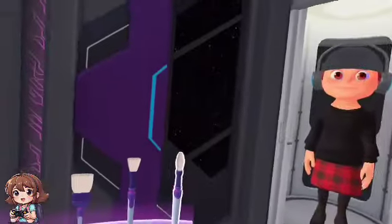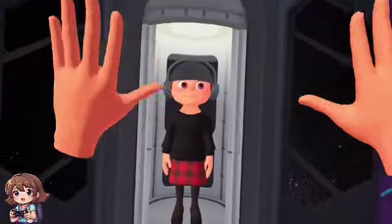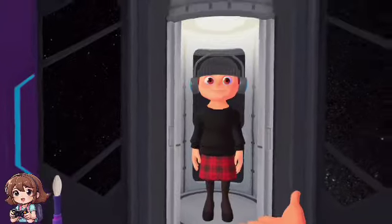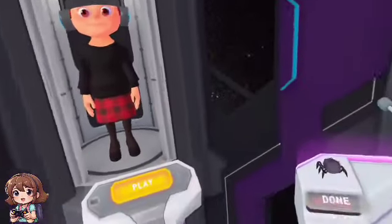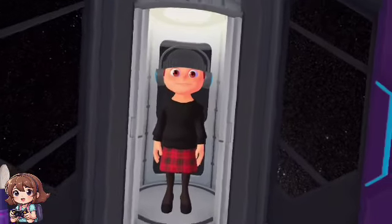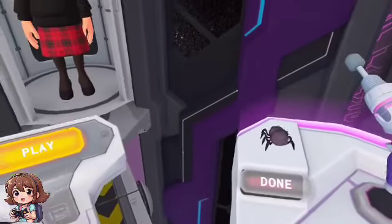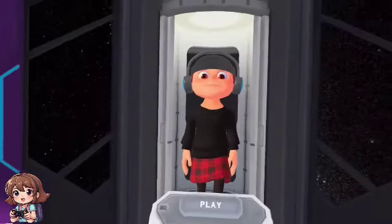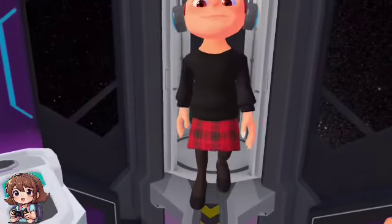Alrighty everybody, here is my salon station. I do paint people's nails — boys as well. This is probably going to be a short video because my VR is going to be dying pretty soon and I didn't charge it. Silly me. Anyway, let's continue. Hello mister!